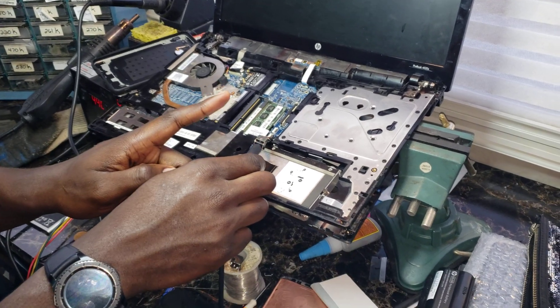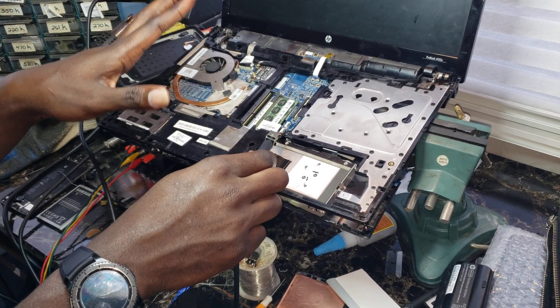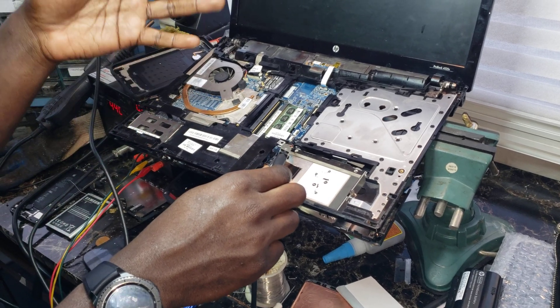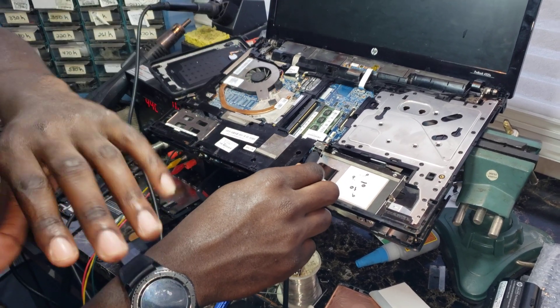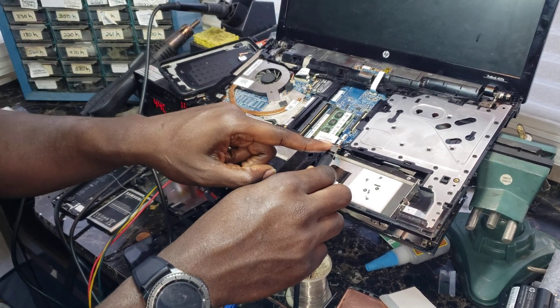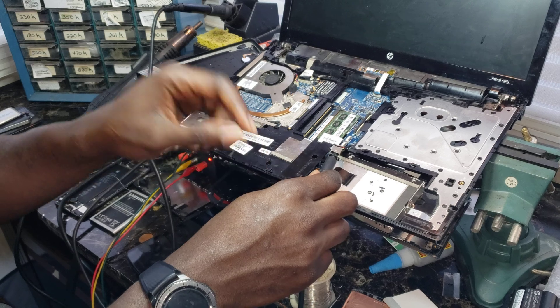The issue is usually your charging port is bad. There could be a chance it's a glitch in the system, but if you've tried everything — turning off the laptop, removing your battery, holding the power button for a couple seconds, putting it back in — and none of that worked, then your charging port is faulty.